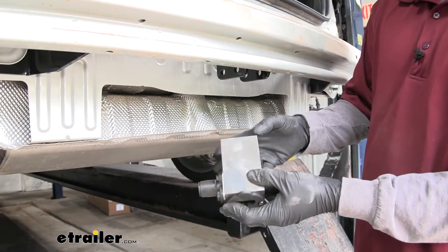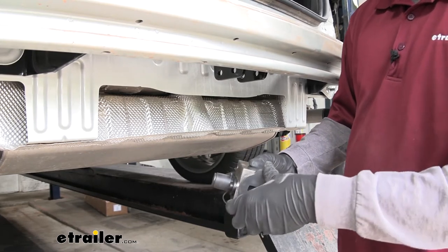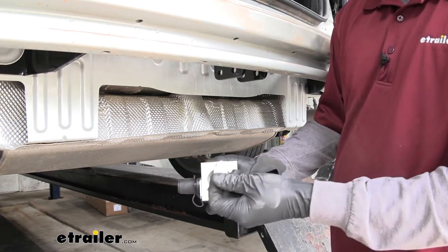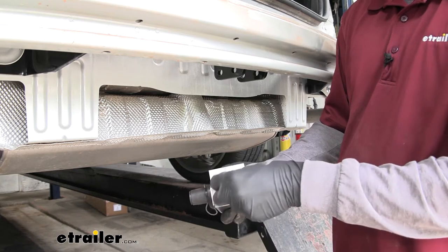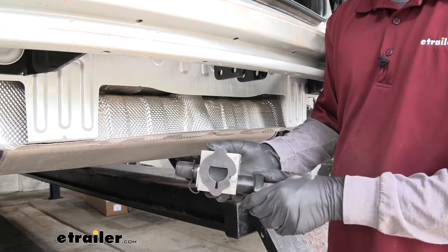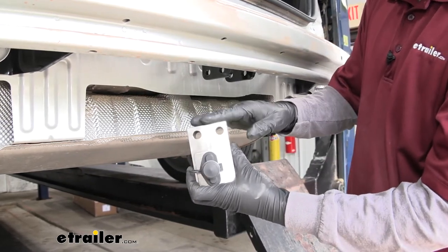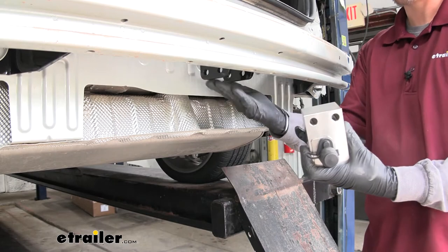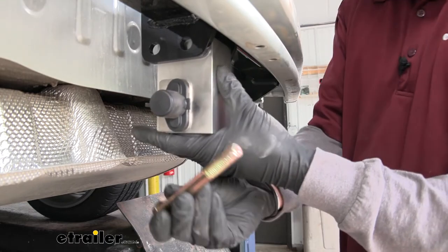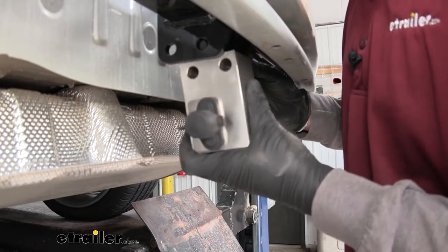Now grab the latching mechanism. You'll notice it has a rubber plug on the bottom — you can leave that rubber plug in there, but keep in mind the keys are inside. Just remember they're in there, or take them out and put them somewhere safe. The latching mechanism has two holes that are going to line up with the two holes in the center of the hitch. Line up those holes, lift the latching mechanism up, then take a long bolt going all the way through the bracket and the latching mechanism.